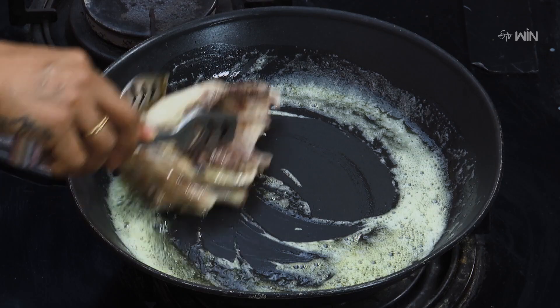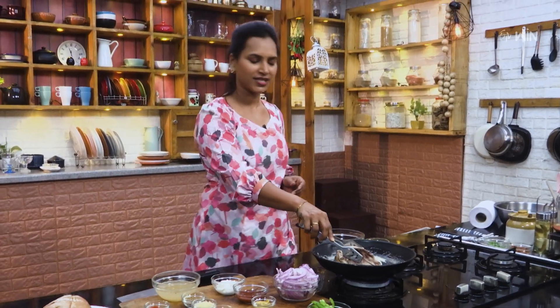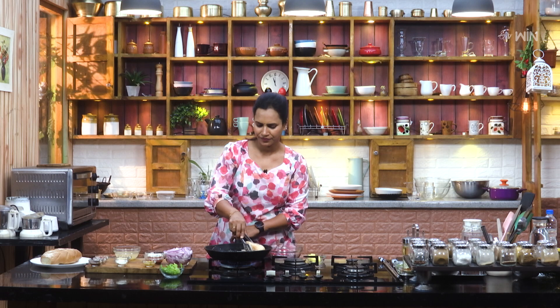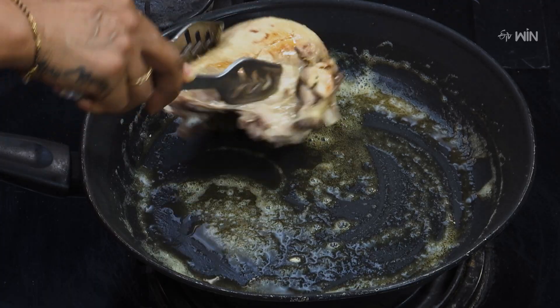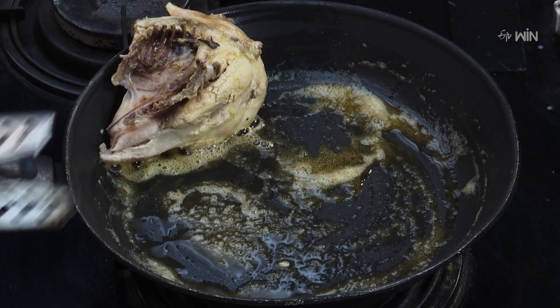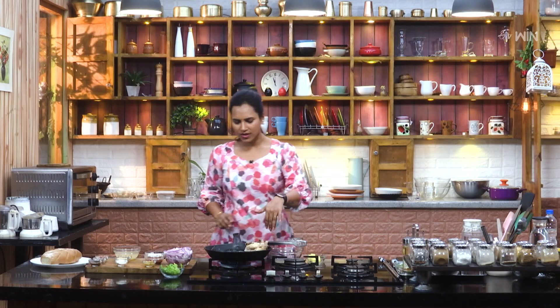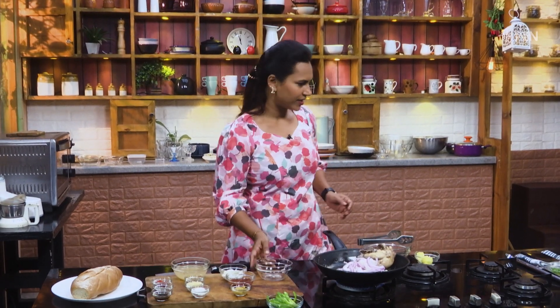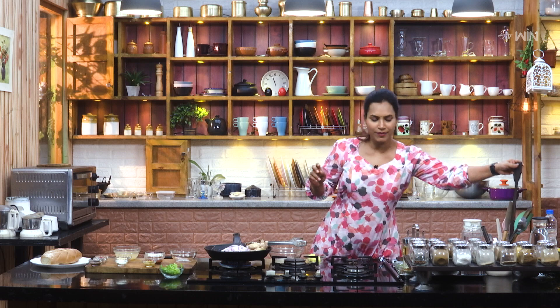If you want to roast the chicken, you can roast it in the batter. Let's put the chicken in one side and roast them. This is also a good color.